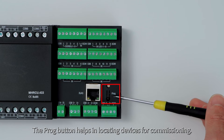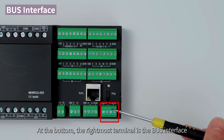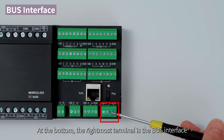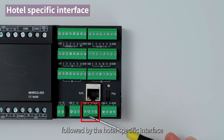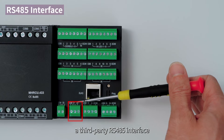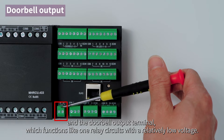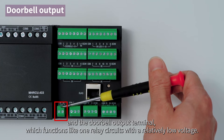The PROG button helps in locating devices for commissioning. At the bottom, the rightmost terminal is the bus interface, followed by the hotel-specific interface, a third-party RS485 interface, and the doorbell output terminal, which functions like a relay circuit with a relatively low voltage.